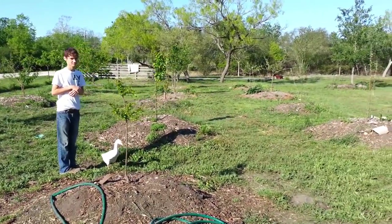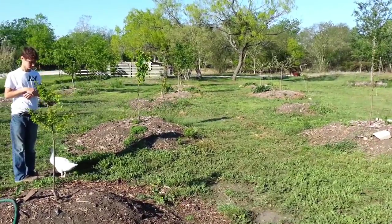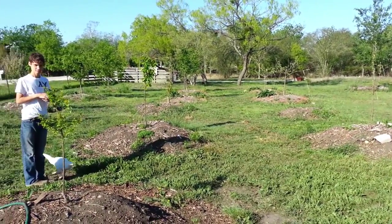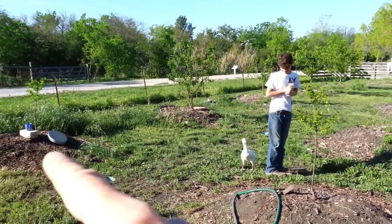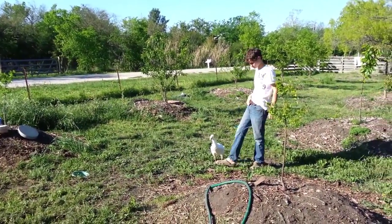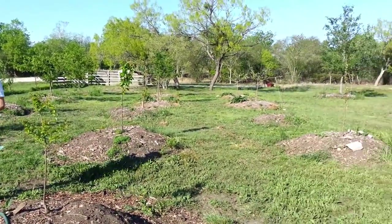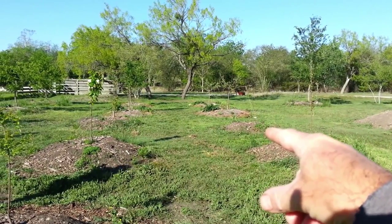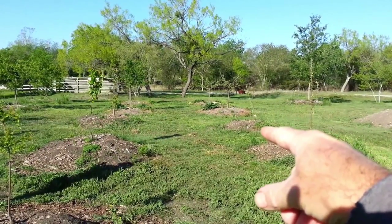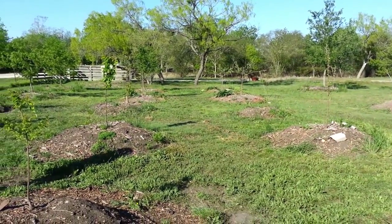My orchard is coming out beautifully. Everything is coming out with leaves and flowers. These are the two young plum trees that I just planted this year, and they are full of leaves. This apple back here is the one that I planted in the video, and it's looking very nice. I'll give you a close-up of that.